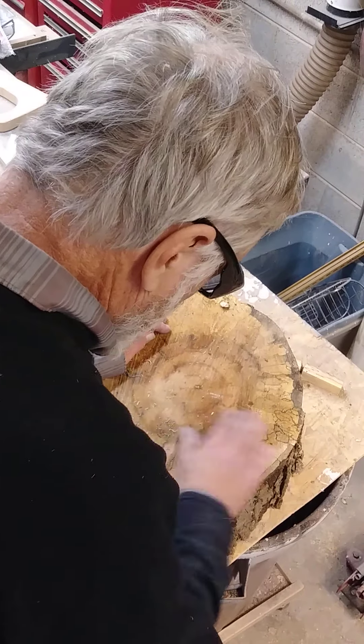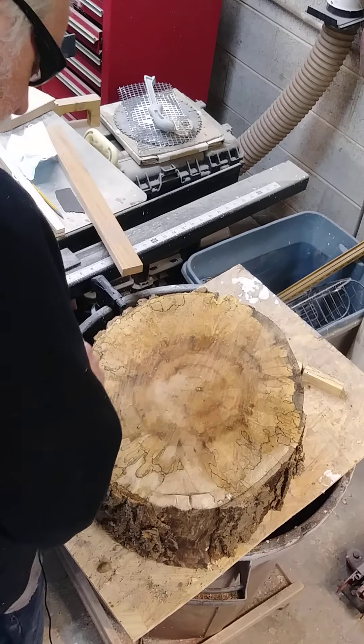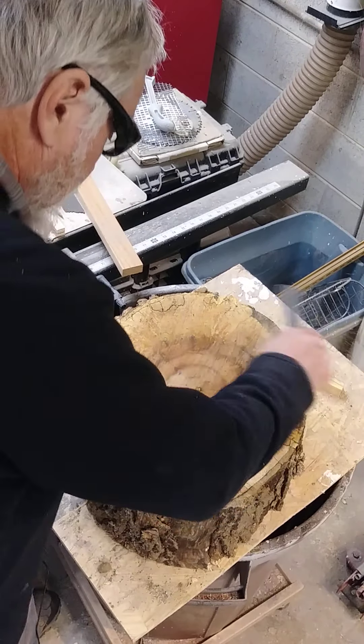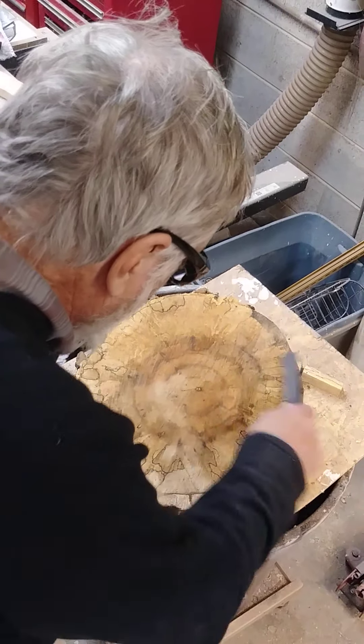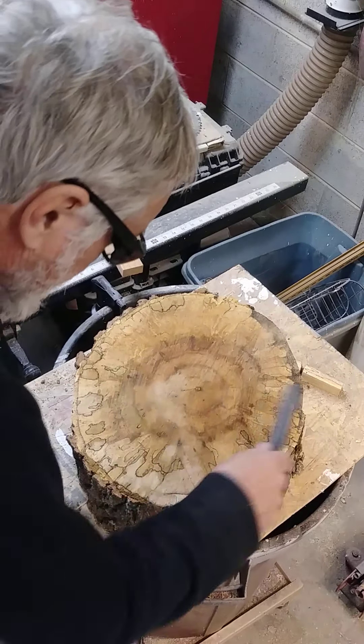Do you like it better on this side? Should maybe this be the top?